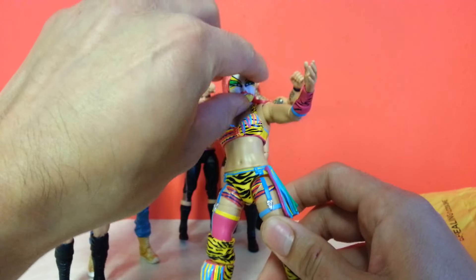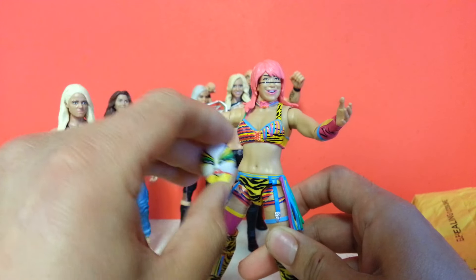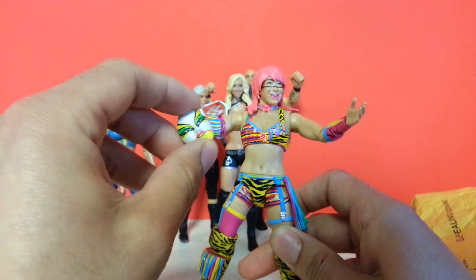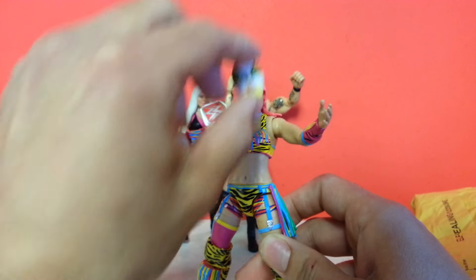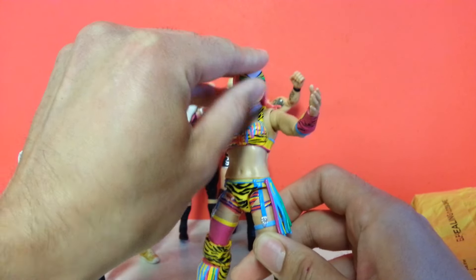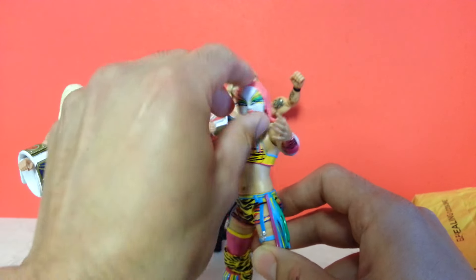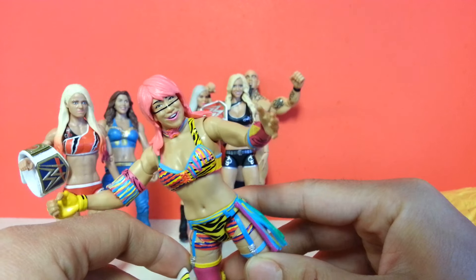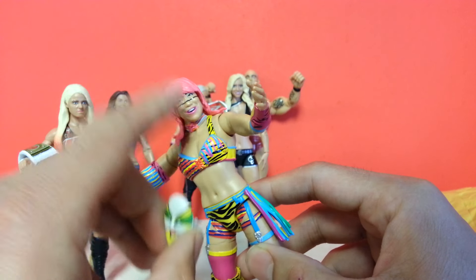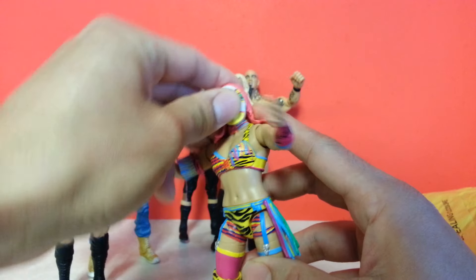And the mask — they even added the mask. The only thing that they missed with this figure was that entrance rope that it comes with. I guess had it gotten, like, a Defining Moments figure, I can see them including that. But this mask is really cool, and it sits on there. I know a lot of the masks that they make you kind of have to mess around with them, but it's got the inserts for it and the head scan. I'm telling you, they are just doing a better job on these Diva figures — they're just really stepping up their game.